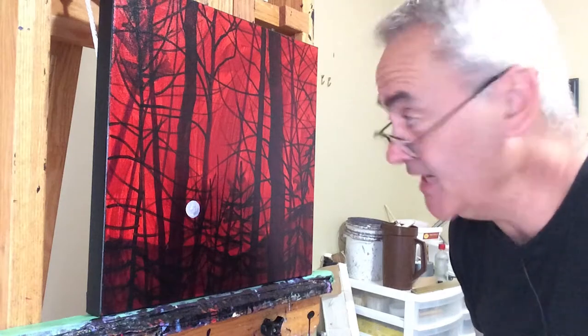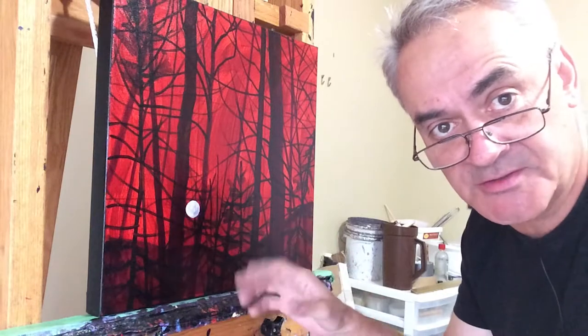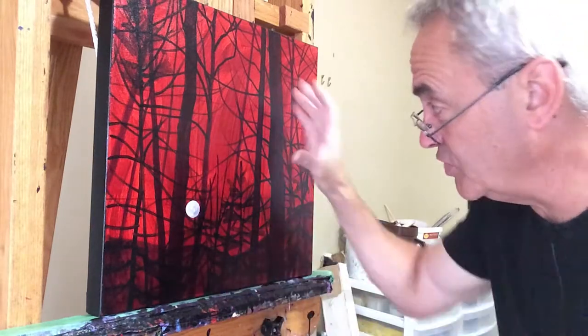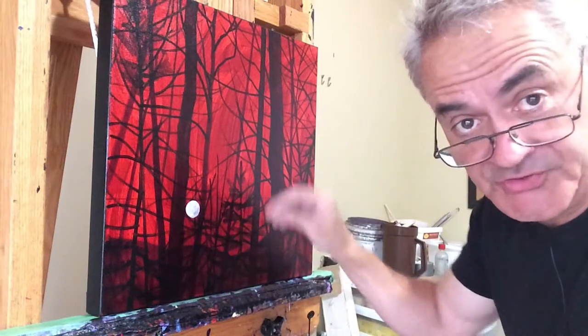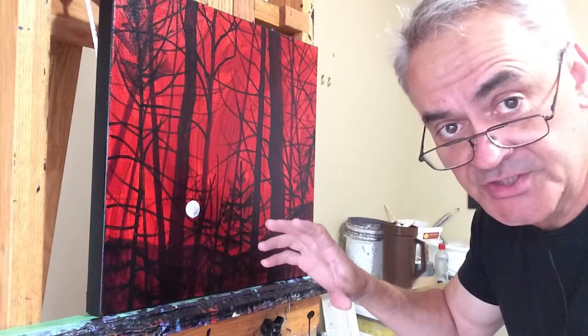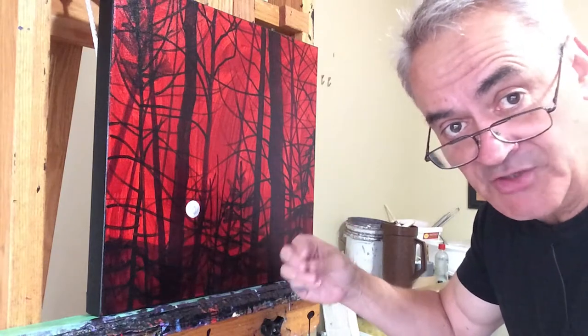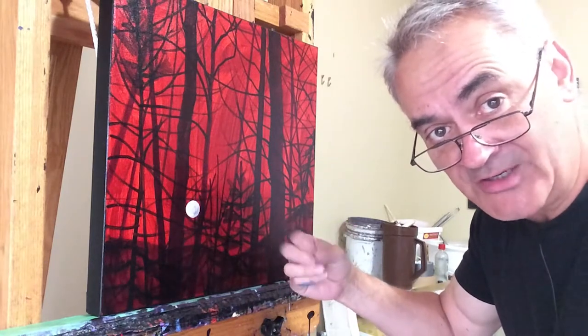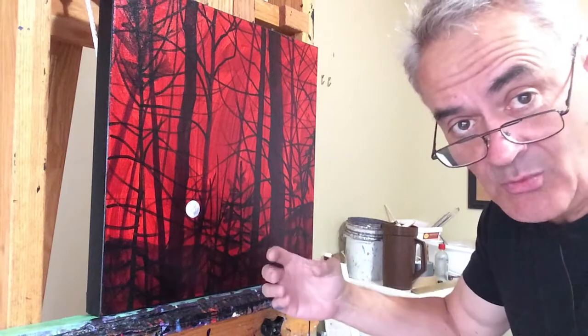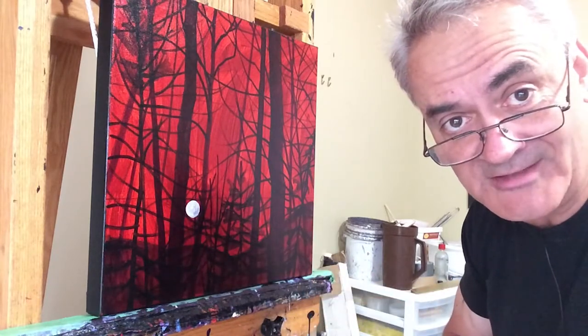Welcome back to my studio. This morning I'm going to get on to doing the actual painting of this piece. Two episodes ago we blocked in the composition. Yesterday I showed you how I mix my palette for the greens and yellows and oranges, and today I'm actually going to start the painting — in real time — and try to articulate why I'm doing what I'm doing and what brushes I'm using.